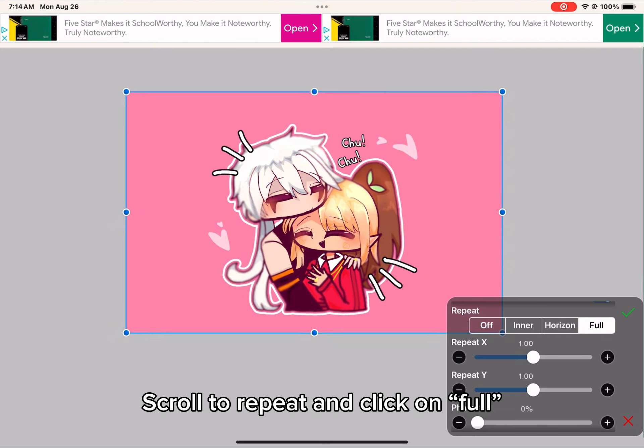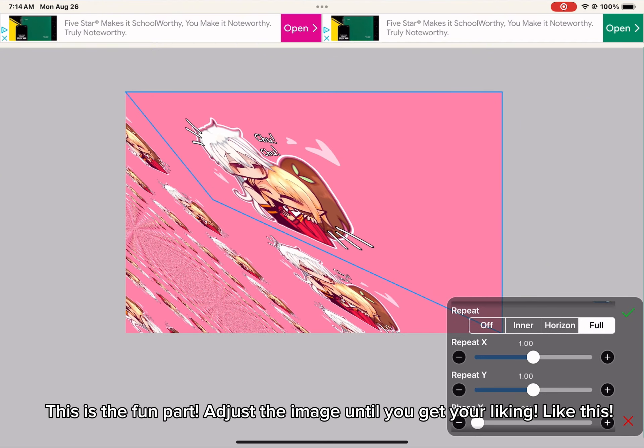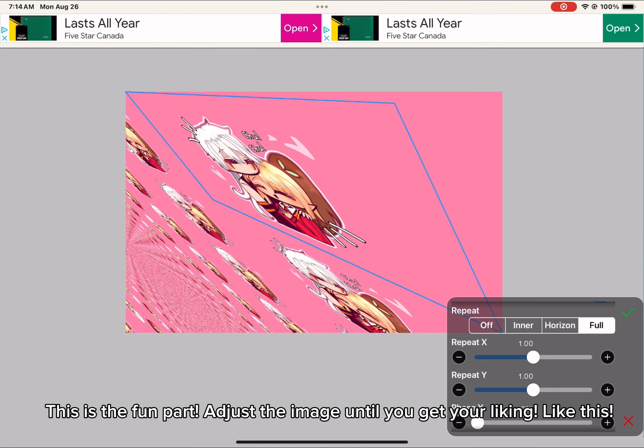Scroll to Repeat and click on Full. This is the fun part — adjust the image until you get your liking, like this.